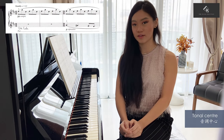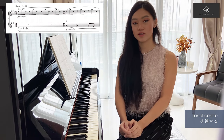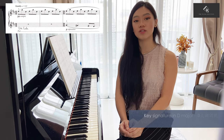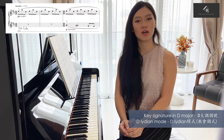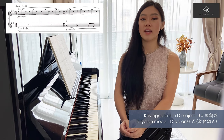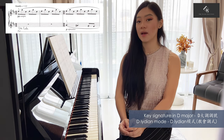First, we want to take a look at the tonal centre of this music. The key signature suggests D major, but in the beginning of the music, the music introduces G-sharp as an accidental, which occurs quite consistently, making this music in a D Lydian mode. And this is what D Lydian mode is made up of.